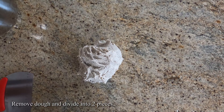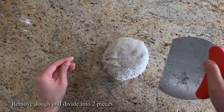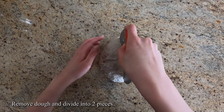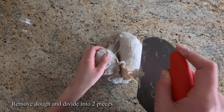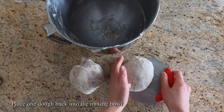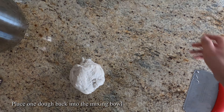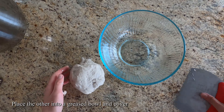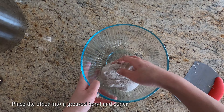Now we'll take out our dough and divide it into two pieces. One dough will be our plain dough and the other one will be our dark dough. Place the first dough back into the mixing bowl and we'll use it in just a minute. The second dough will be our plain dough, so just place it into a greased bowl and cover it.